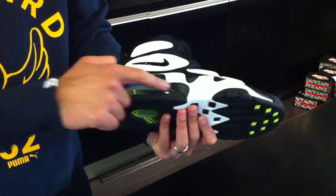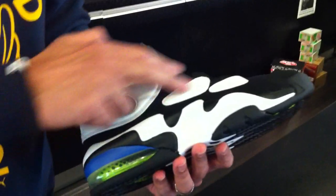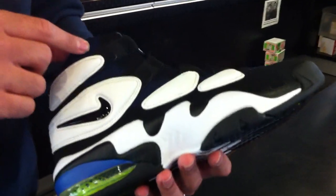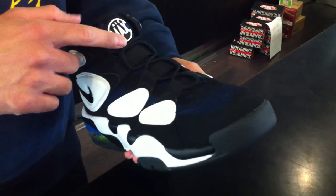along with the royal blue above it. White continues on along the medial side with the black swoosh. And then you got a navy mesh right here, which blends seamlessly with the black nubuck throughout.